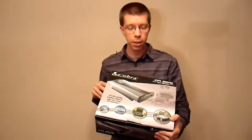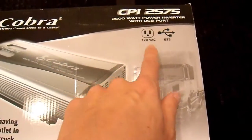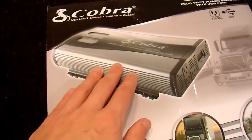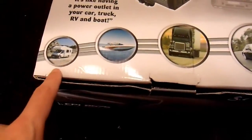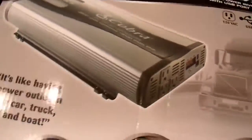But let's first take a look at the box. Here's the front of their retail packaging — CPI-2575. You can see that it does have a USB outlet in it, and they show you a picture of their product on the front, of course. Hopefully this is representative of the product inside. A lot of times on cheap electronics, it's not. You can see the different markets they're advertising to here. Obviously, truck drivers are one of their biggest markets. The sides and bottom are pretty bland.